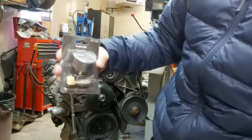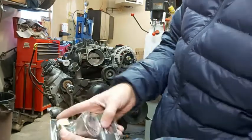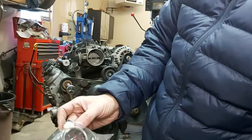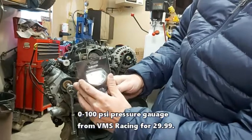I got this from VMS Racing. It's basically a pressure gauge that goes up to about 100 PSI. We're going to put this on that fitting there. From VMS Racing — I think I paid $29 for this.